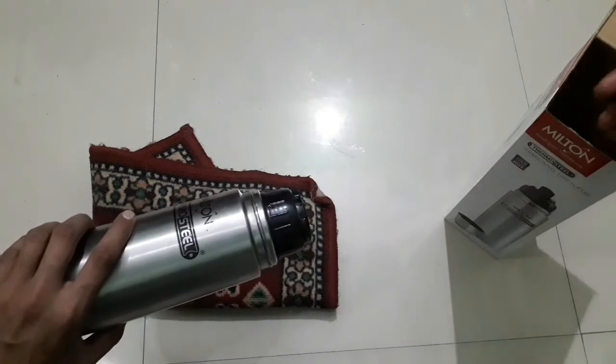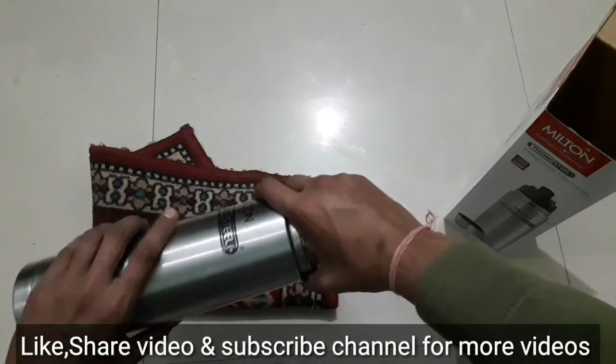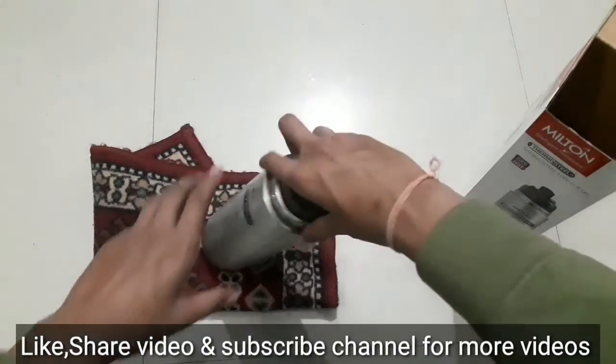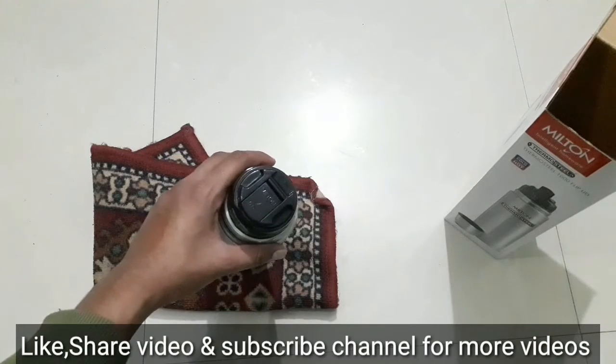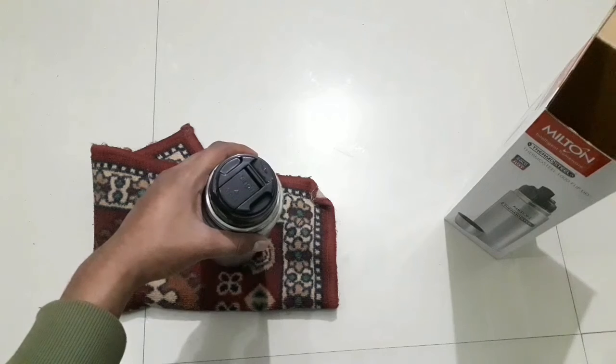If you like this channel, please subscribe and click the bell icon so you will get notifications. If you like this video, please like and share it with your friends. Jai Hind, Jai Bharat! Thank you.